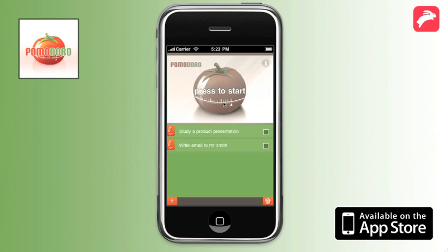By tapping the tomato you start the timer. This is always 25 minutes. You are supposed to work on your project the whole time.